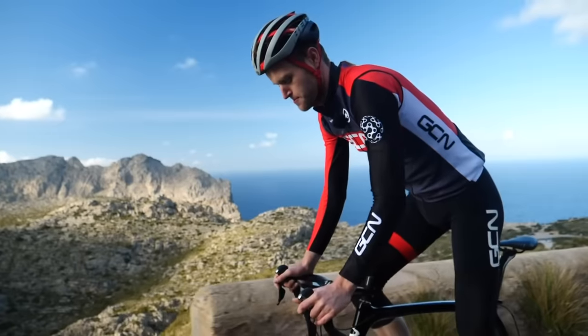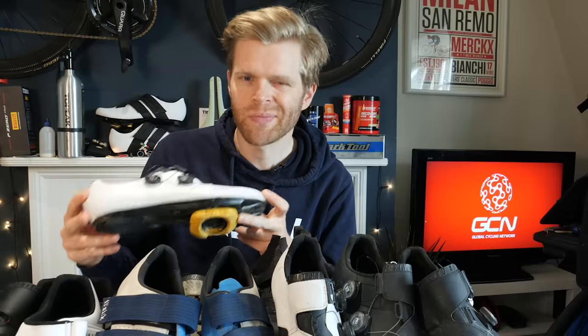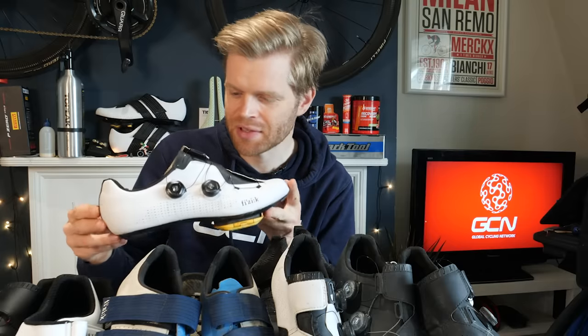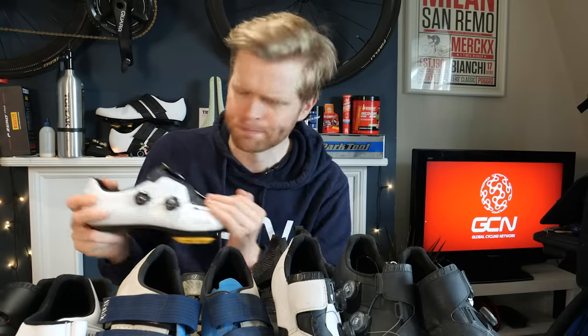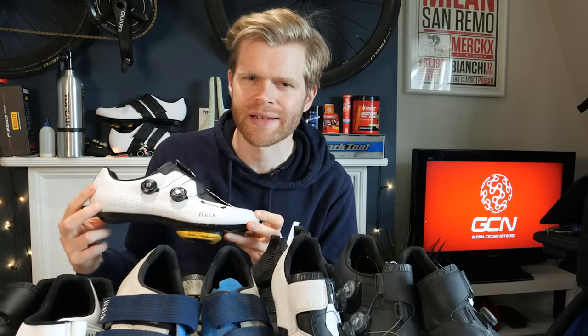You've started cycling and you're interested in progressing to a dedicated cycling shoe, but you're unsure what the benefits of shoes like this are and you're confused by all the different types. In this video, I'm going to explain all of that so that you can best decide what suits your needs.